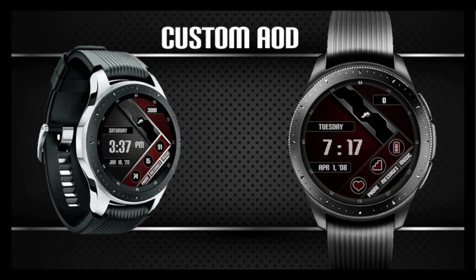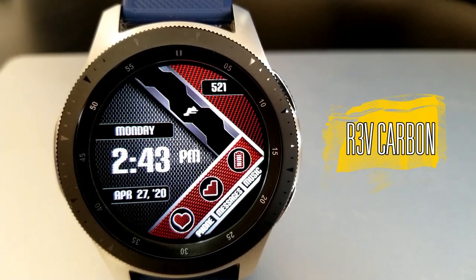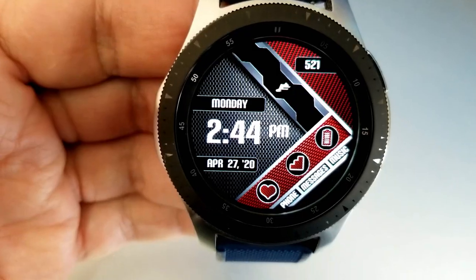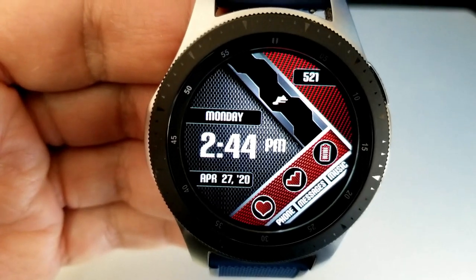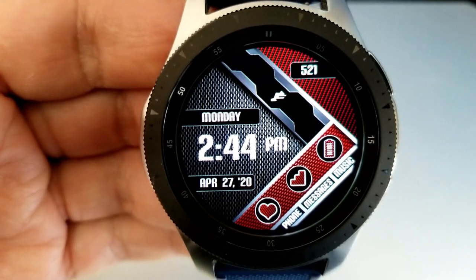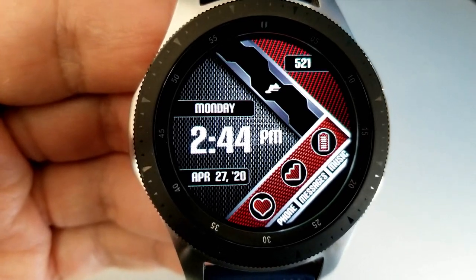Let's jump into a quick review of this face from a new developer to the channel called Revolution Studio. I'm really digging the look — it's got that carbon fiber weave background with different shadows and shading effects, and I really like this red and silver combination. It definitely gives it a racing feel and it looks great on the larger Galaxy Watch display.